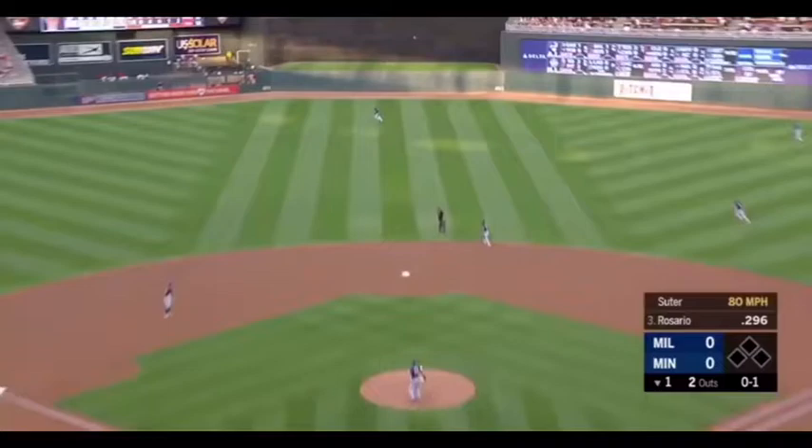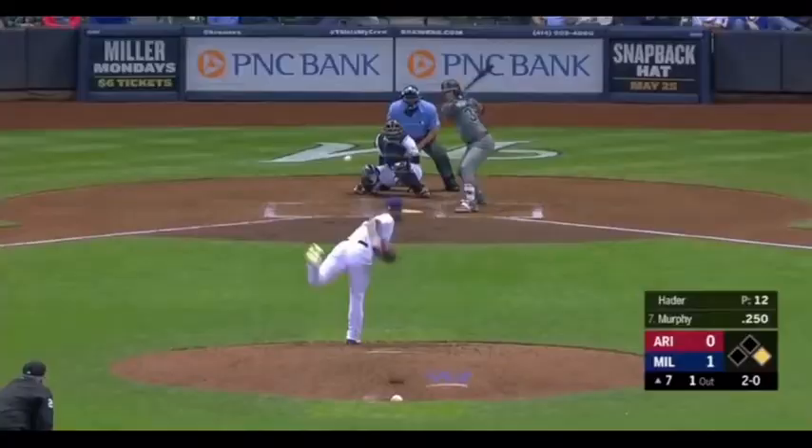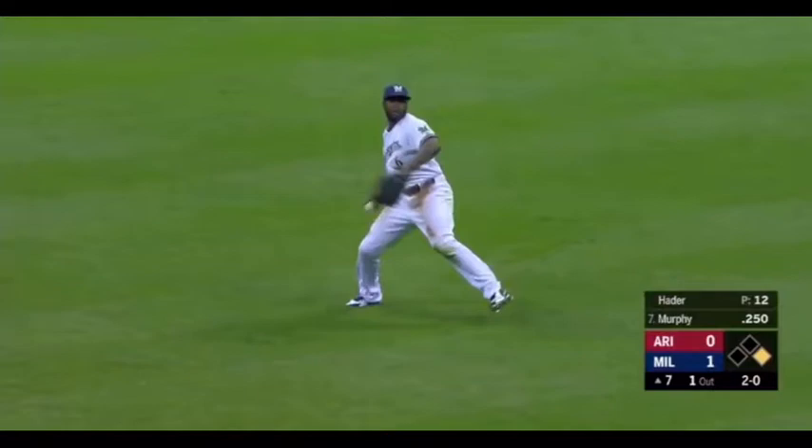Delivers, and in the air to center field — hit well. Kane's going back, and he's got it. Lorenzo Kane. Don't run much into center field — Kane got a long way to go, and Kane lays out and makes the catch.